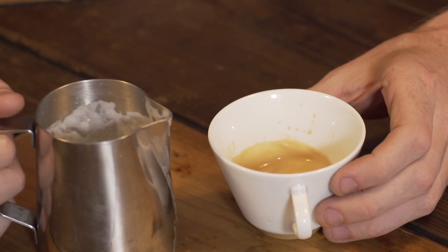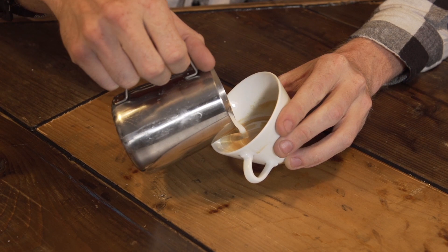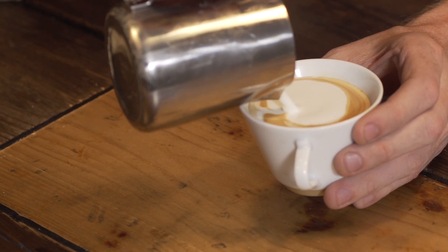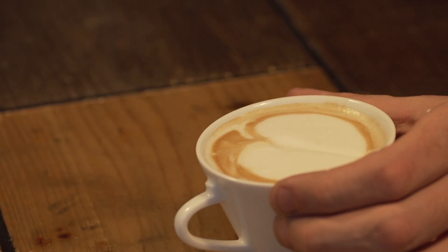Step three, take your milk pitcher and pour it into your coffee cup. Make sure the tip of the pitcher is as close to the coffee surface as possible. Push your milk pitcher forward to create a heart.